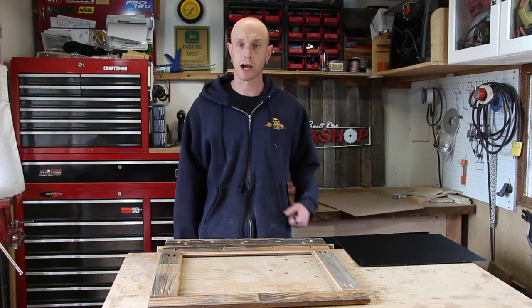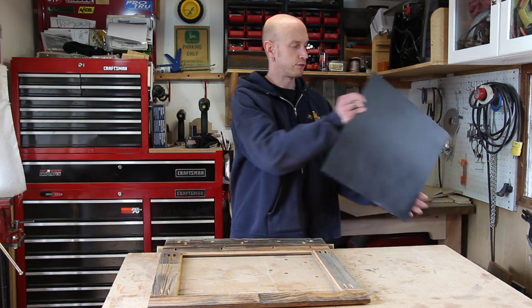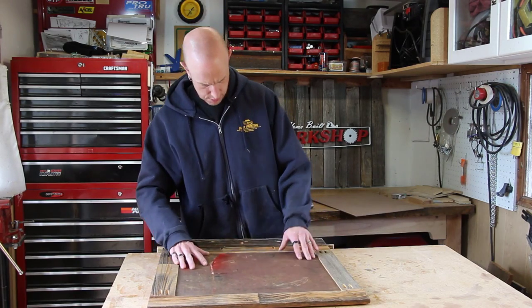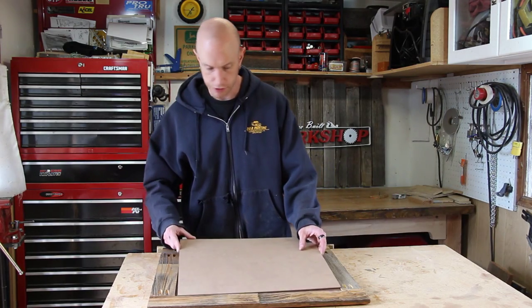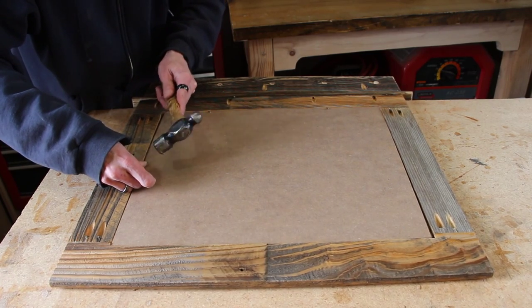Now that everything's dried overnight, it's time to assemble. The assembly is pretty simple — it's just a matter of dropping our chalkboard in. I've cut a thin piece of hardboard to back it all up, and then we'll just nail it in place with a few brads.